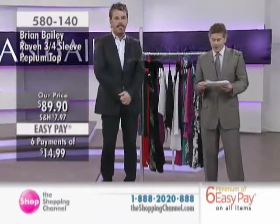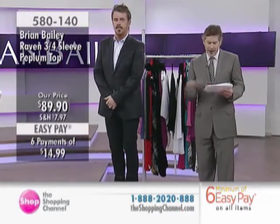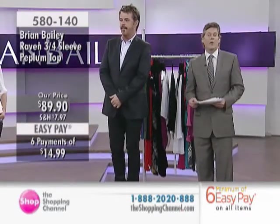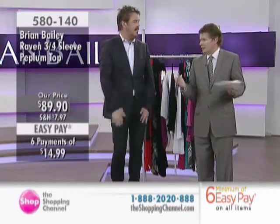We're moving on to the blouse coming up for you in a moment. The Raven three-quarter sleeve peplum top in the black and also in the white under item number 580140 from Brian Bailey. Made in Canada — isn't that great? That's awesome.